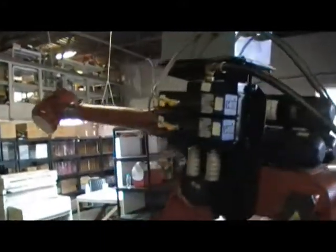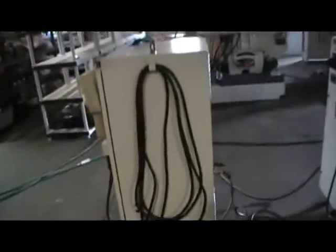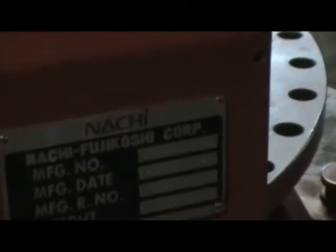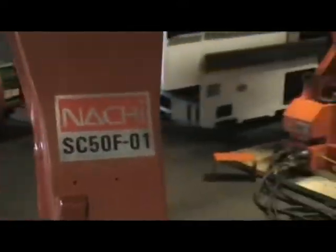For example, a gripper with maybe a grinder or something like this, or a double action gripper. And all of those controllers have PLCs built in. Let me show you — manufacturing plate on the manipulator itself. Manufacturing date 2004-12, so 2005. Right here, it's a SC-50F-01.